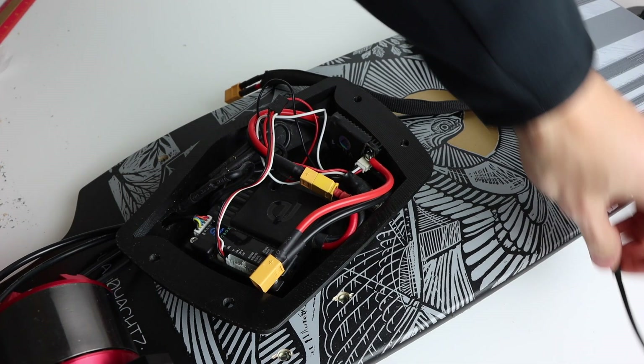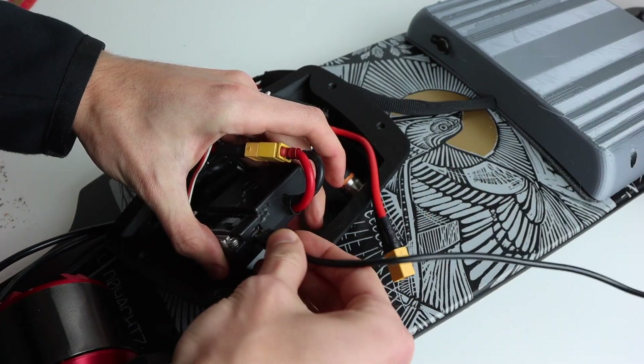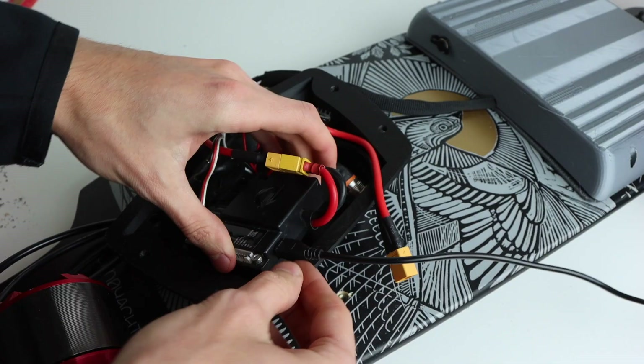I am not going to be showing you how I programmed this specific board in this video, but if you're interested there are a ton of other great programming videos out there on YouTube.